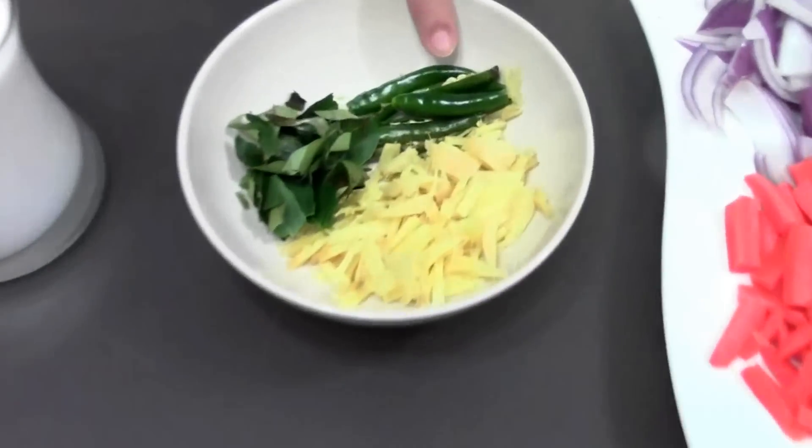Ginger, green chillies, and curry leaves — these three are the star ingredients of this dish. If I have to pick one star ingredient, that is going to be ginger. If you don't like ginger, please don't even bother trying to make this dish, because it will not come out good without ginger. I've used almost two tablespoons of ginger — that's quite a lot, but it's going to impact a lot of flavor. I've chopped ginger into small juliennes, not grated or chopped fine, so that people who don't like eating it can pick it out.